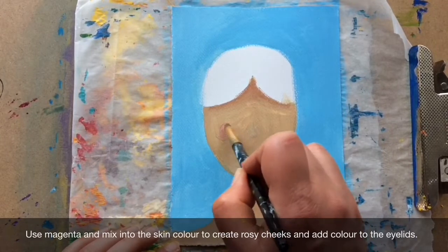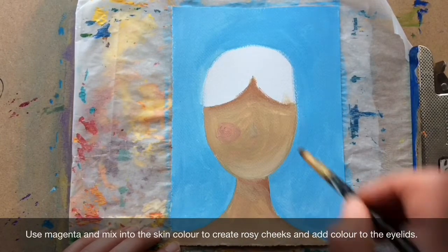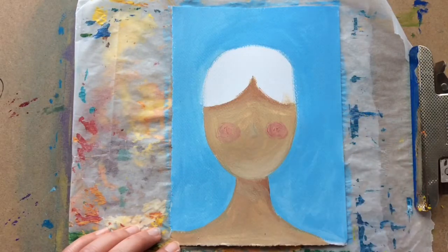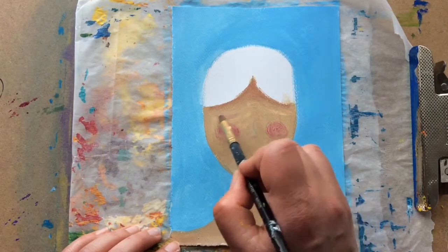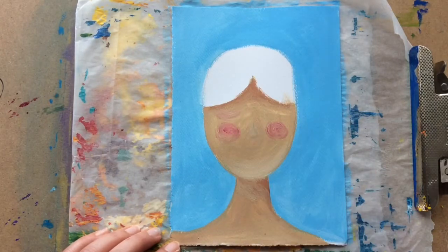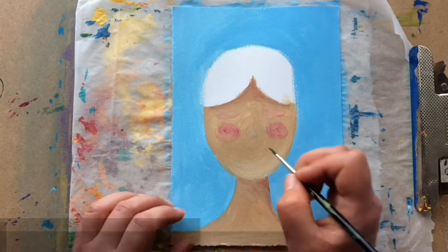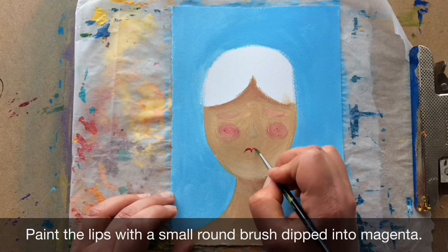Use magenta and mix into the skin colour to create rosy cheeks and add colour to the eyelids. Paint the lips with a small round brush dipped into magenta.